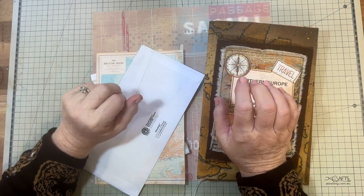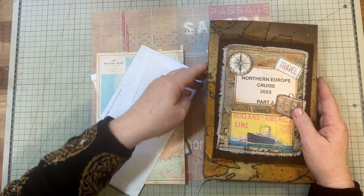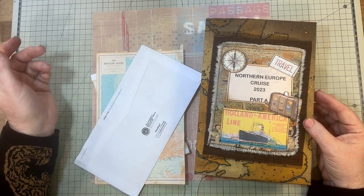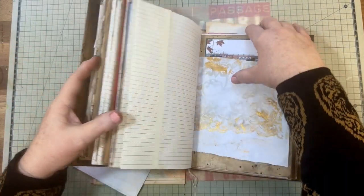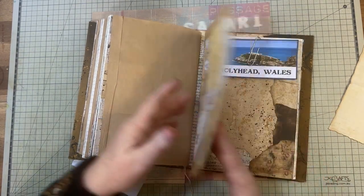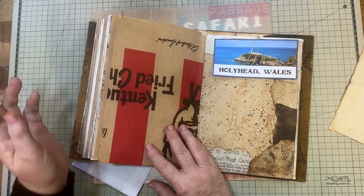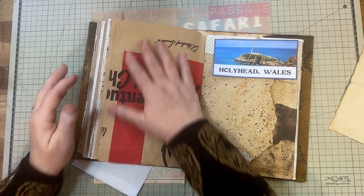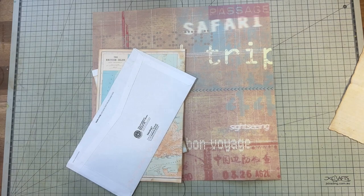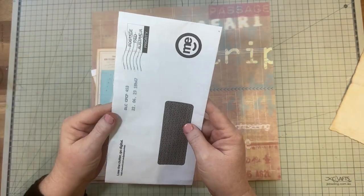Hello everyone, I'm Marianne, the Arcy Crafter. Welcome to my channel. Today, as I said in the last video, I'm going to continue with my little mini series of making pockets for my travel journal. Today I'm going to be working on the last signature, and on the inside I've got some Kentucky Fried Chicken paper that I'm going to be covering up.